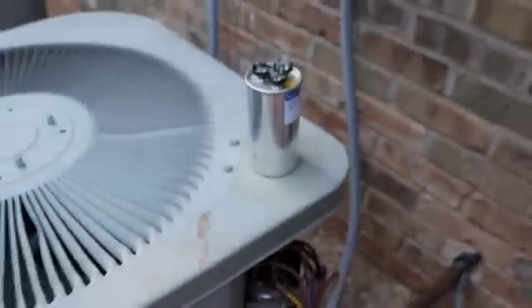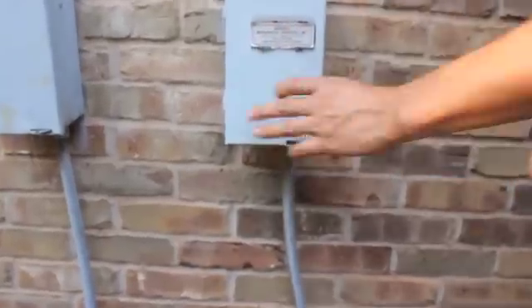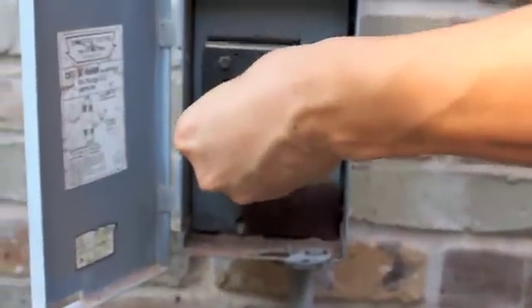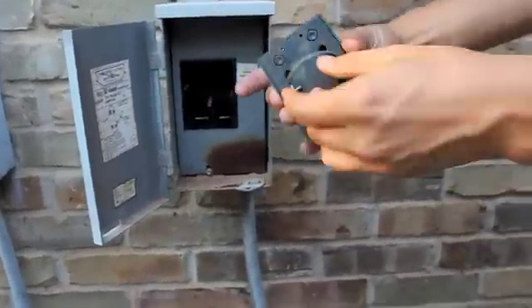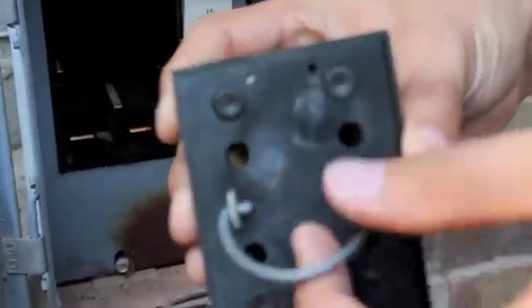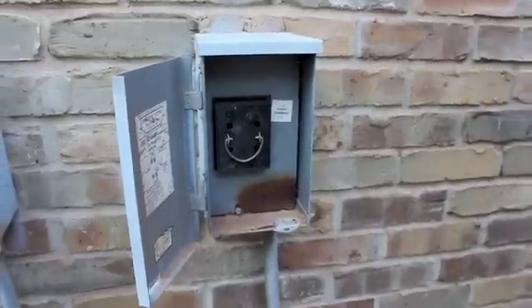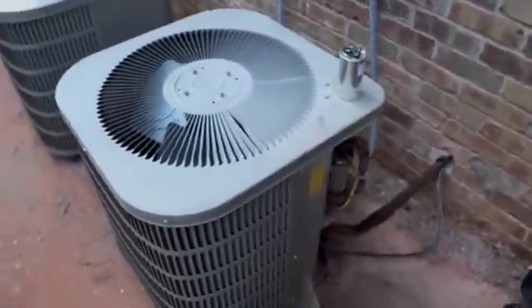Before we mess with it, we have to turn off the power. It's off right now, but suppose it's on — after you pull this connector out, you can see it says 'off' right there. You just put it right there, it won't plug in, so it's off. There's no power going to this unit right now, so now we can replace it.